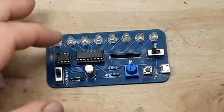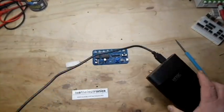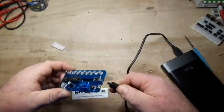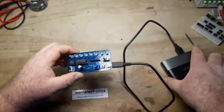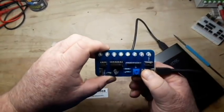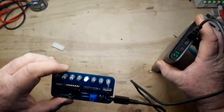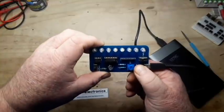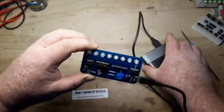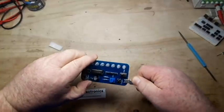We're certainly going to find out, aren't we? We need some power. We've got a power bank here and a micro USB cable. Power banks aren't wonderful for this kind of work — let me switch to something else. This is plugged into the computer, so the power bank was switching off. This should be better.